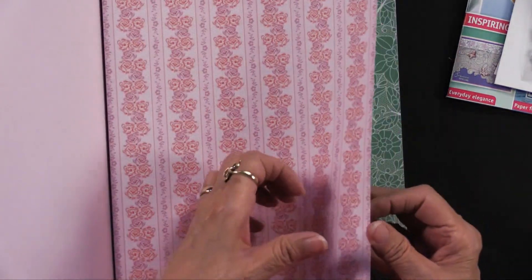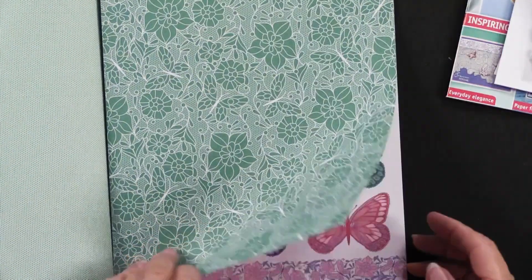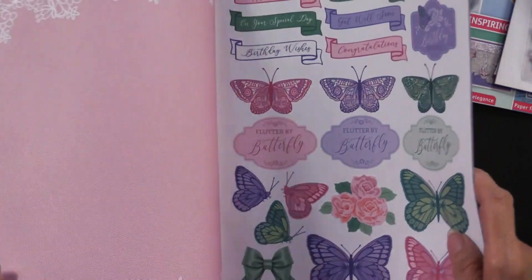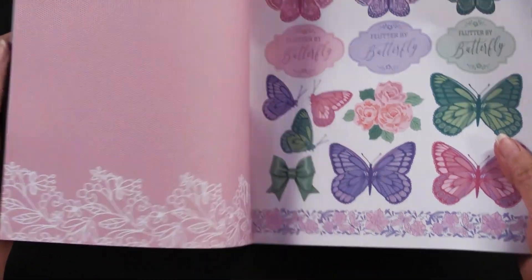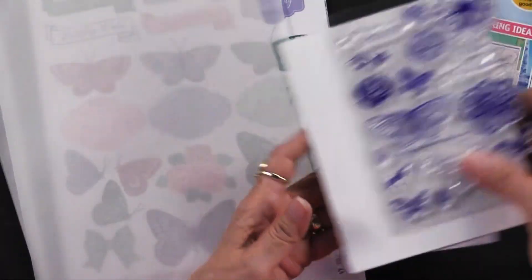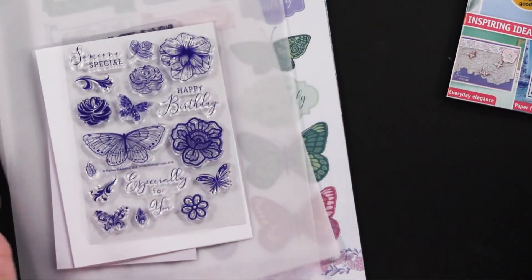So that's where all of that is — I showed you the six papers, there are two of each one. Okay, so: paper, vellum, beautiful embossing folder, cutting dies, and stamps. My goodness, this has got everything in it, including how to use all of that.